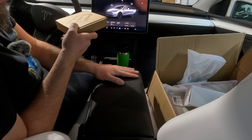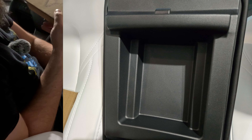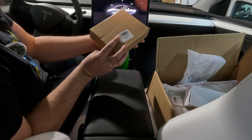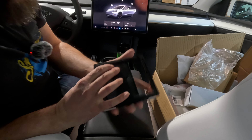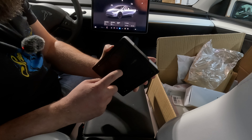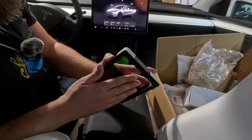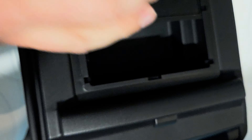In the center console armrest area, when you open it up underneath, you'll find a big gap. You can fill it with this accessory from Teslaunch — it's an insert with sticky tape on the sides. You remove the tape, give it a push, and it's stuck in there — very flush at the corners. Slide it down and you've got yourself some extra storage space.